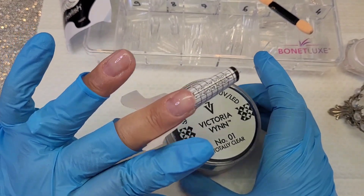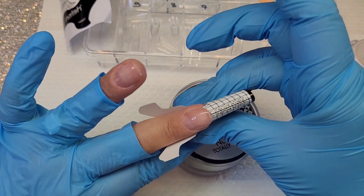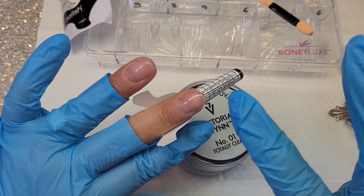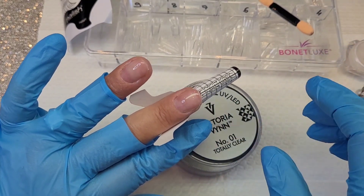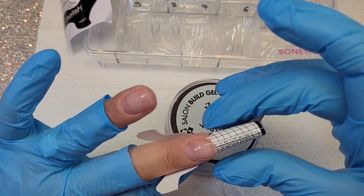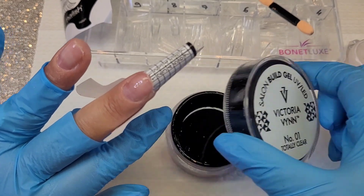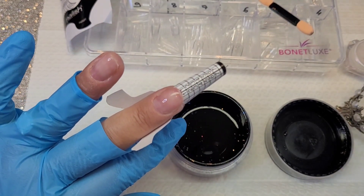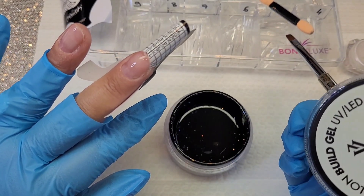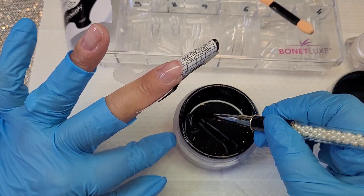We'll start with the extension method. I've already prepared my nails, done the nail prep, and applied my base which I've catalyzed. Now I'm going to position my chablons — everything is set up since we don't want to waste time on that. The goal is to show you the technique.